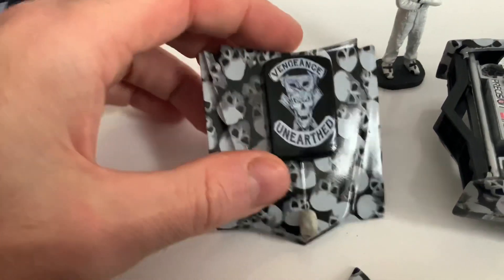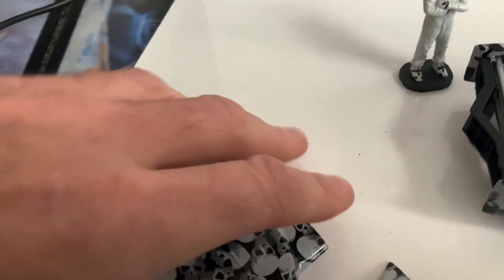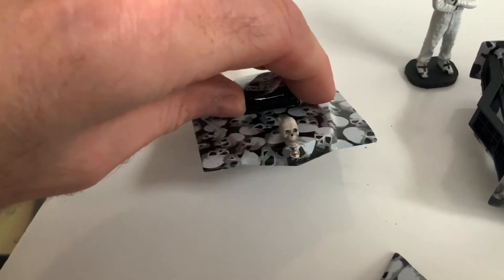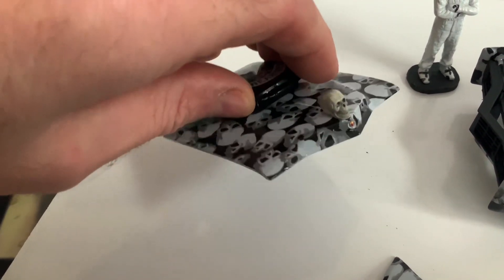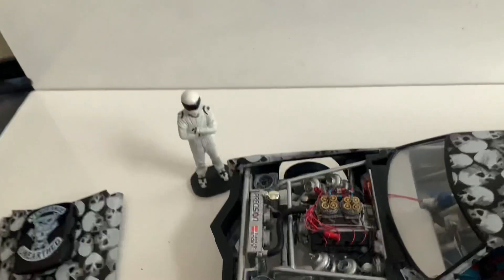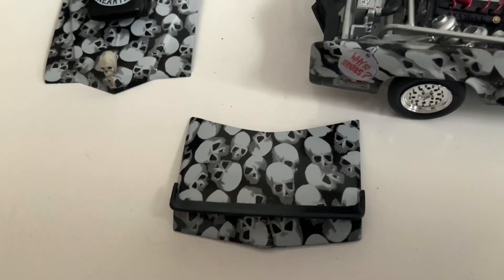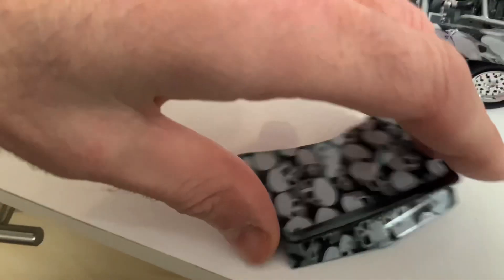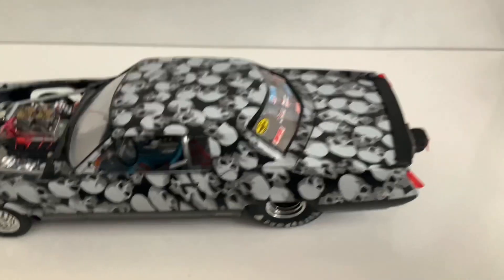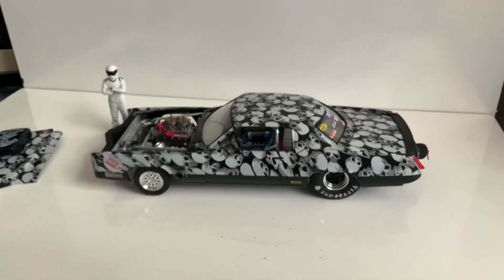I made my own bonnet scoop, which is there. I found a sticker and made my own sticker as well — 'Vengeance Unearthed'. Put a little skull on the bonnet, painted a little emblem on the front, and on the boot lid I put a spoiler — I found a little lip spoiler and it seems to fit perfectly for this car, sits nice on the back.